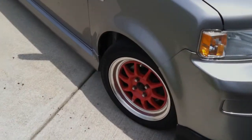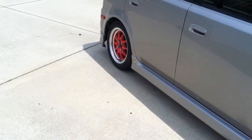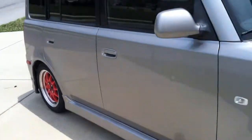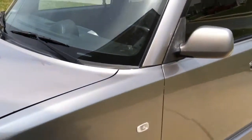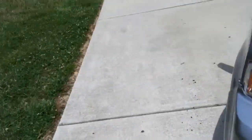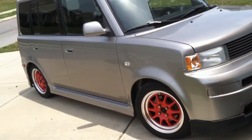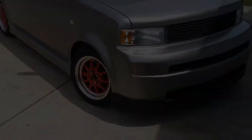For anyone that hasn't seen it, this is the 05 XB. I've got Drop Zone coil springs on it, Drag DR-16s in a 15 by 7 with a plus 40 or negative 40 offset, Ventus V2 Concept 205/50/15s. I'm going to do a little bit of spacing — they seem a little sunk in, so I'll pump those out. Not a whole lot of mods other than stereo, cold air intake, wheels, and springs. I painted my tail lights but I don't really count that.